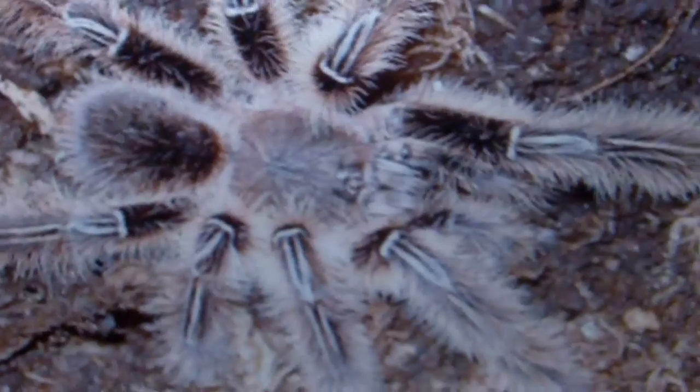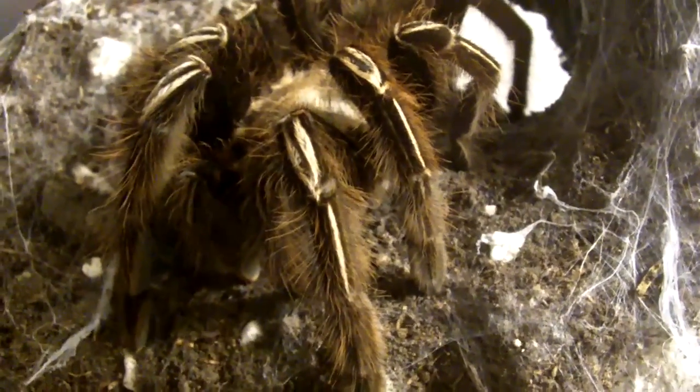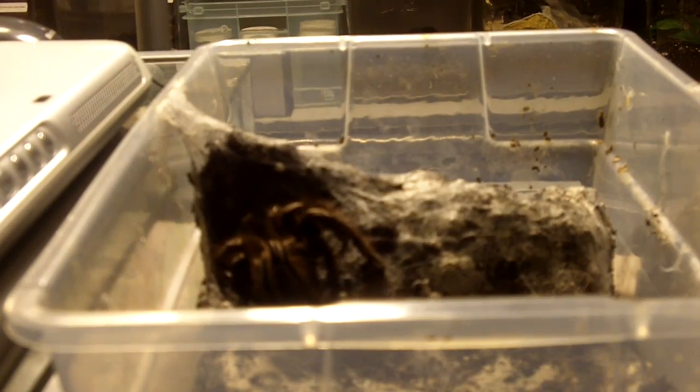A mature female will look exactly like the one you see right here, and a mature male is going to look really different — kind of looks like a fuzzball. You can see why they call it the Skeleton Tarantula because of the stripes on their knees. The markings look very similar to the E. cyanognathus, but with the exception of E. murinus having a lot more yellow to them. That's your E. murinus.